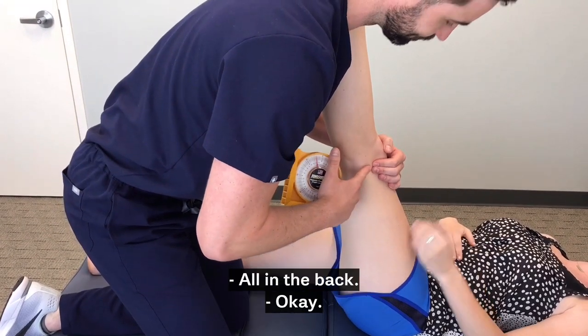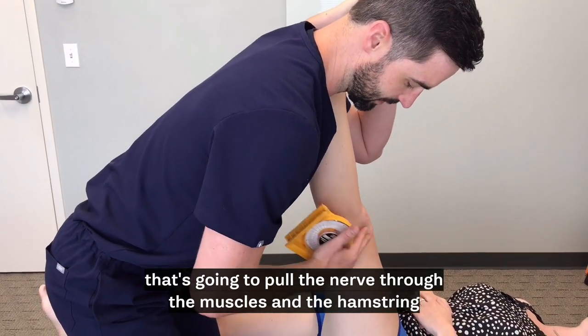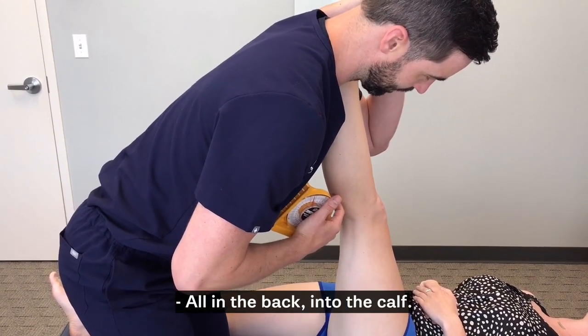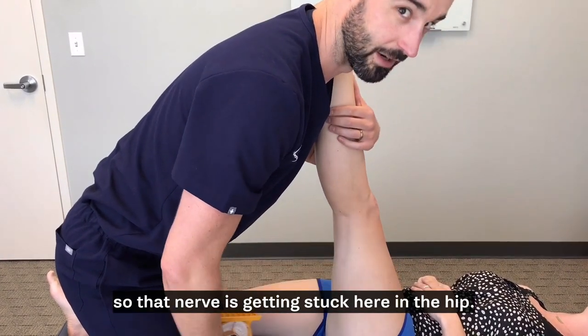So where do you feel that? All in the back. As I flex her toe down, that's going to pull the nerve through the muscles in the hamstring, and you can see she kind of wants to bend out of that. Where do you feel that now? Back into the calf. So it moved up into the hamstring and through the calf — that nerve is getting stuck here in the hip.